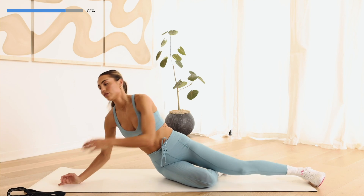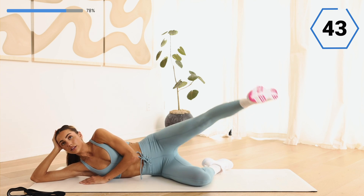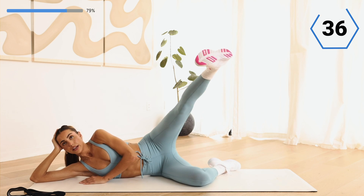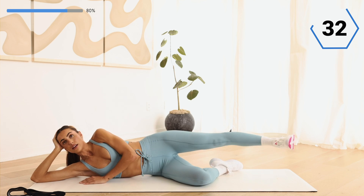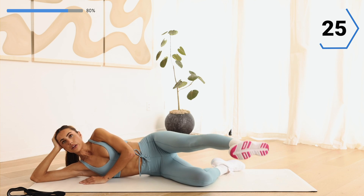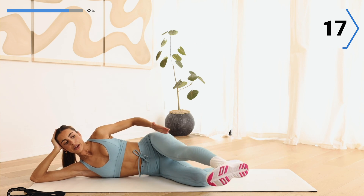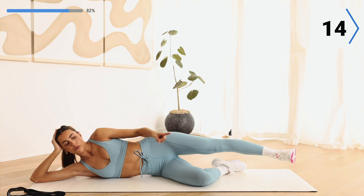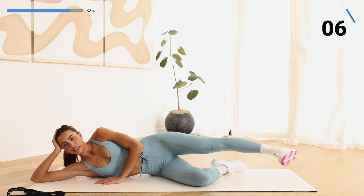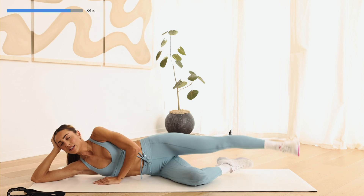We're going into that leg lift on the other side. Take it out to the side, diagonal, and then right in front of you. Keep that leg long, not letting it touch the floor. Breathe — you're already halfway. When that leg gets in front of you, try to get it more in front rather than diagonal. The angles are going to help round that booty. Last two — last one. Nice work.